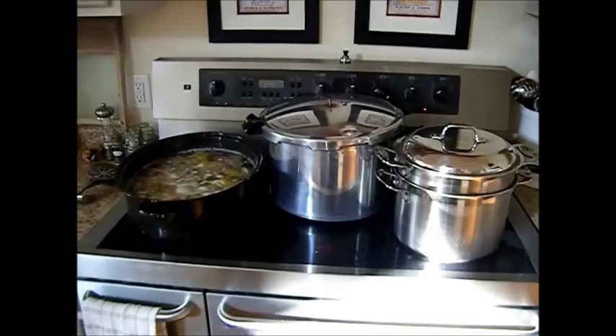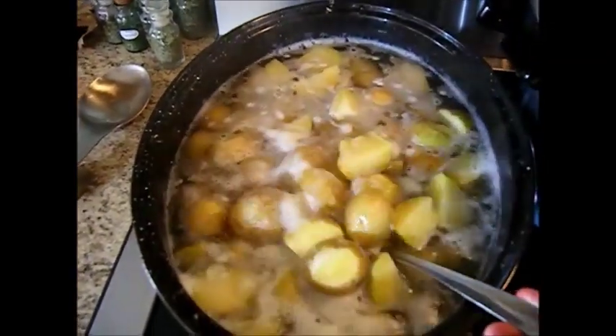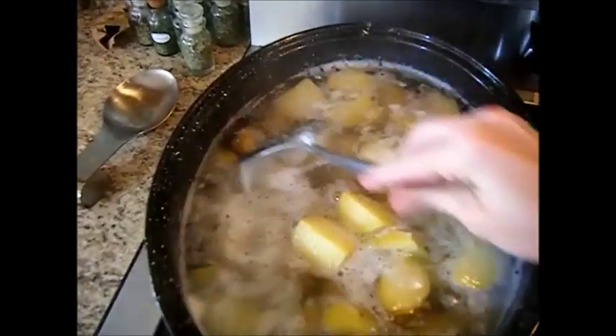Hi, this is Chef Janie, and today we're going to be canning potatoes. All I've done here is I have kept the skins on. These are Yukon Gold, so they've got a little bit of the butter flavor built in. They're our favorite potato.